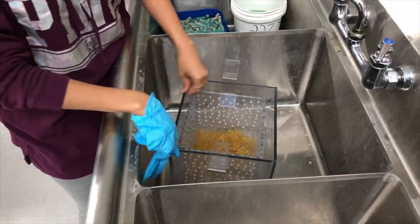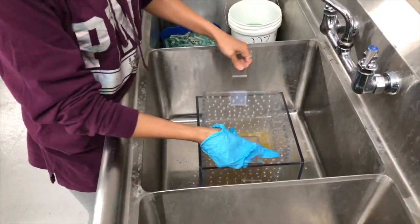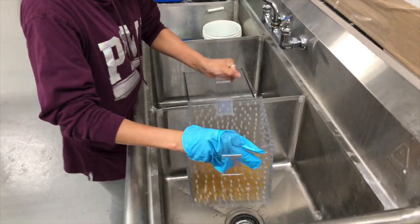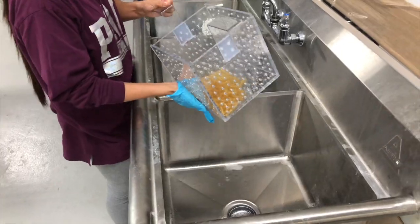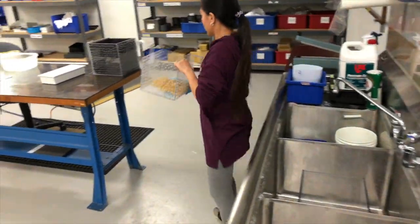The water stays because you have the box. And then if you're done, you're still going to run it. And then it's ready to dry.